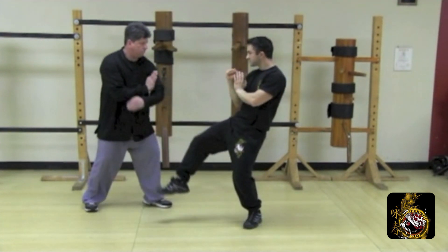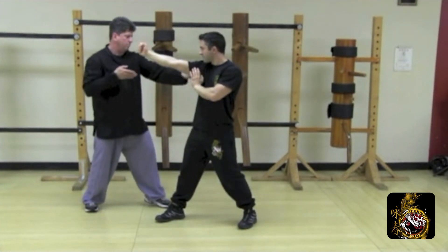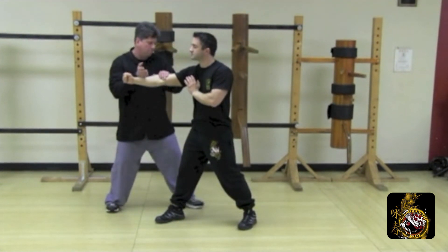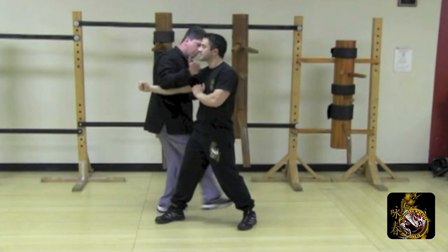Defend the front kick with the low bone. Defend the straight punch with tan. Allow outside. Pak, palm to the body. Chun, lop, side palm to the head. Check the elbow. Sweep and palm strike together to finish.